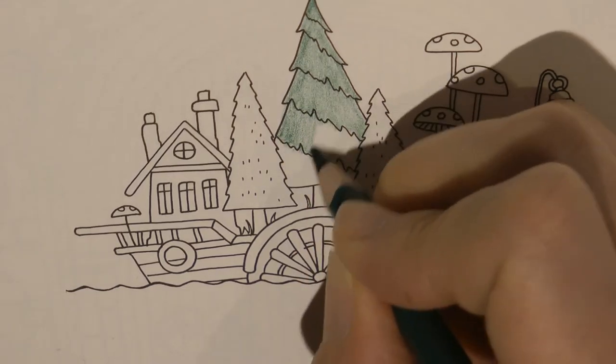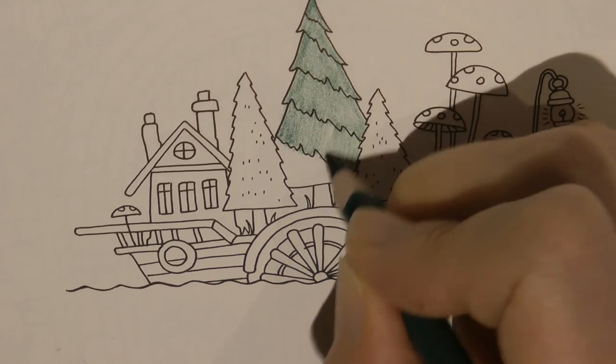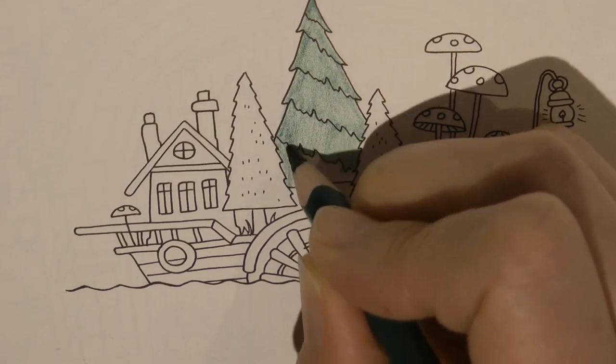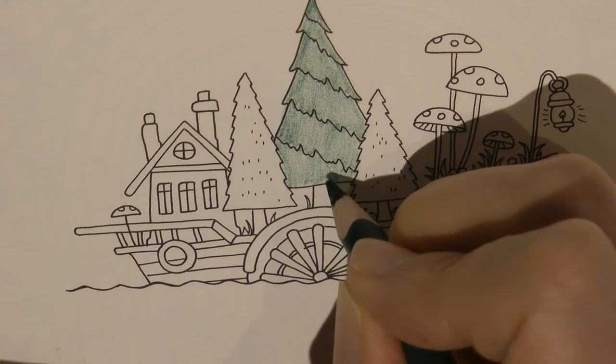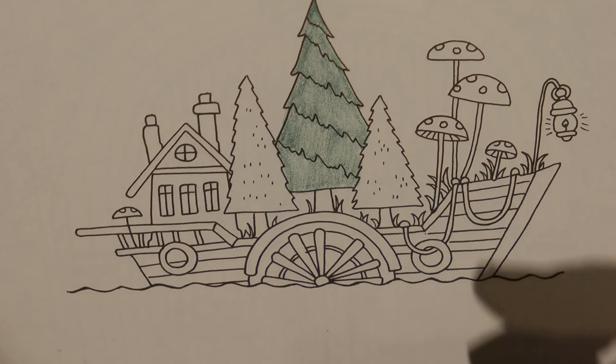I also keep reminding myself that this book is quite cheap and I could just go and buy another copy and have another go at it. It's just such a lovely picture. I feel that Johanna must have been thinking about her new book, Worlds of Wonder, when she drew a sort of house on a boat. It very much seems in keeping having watched her flip through.